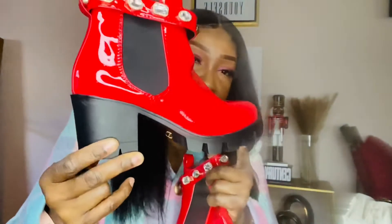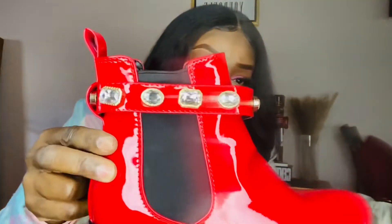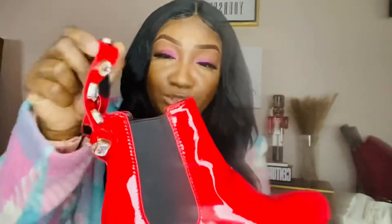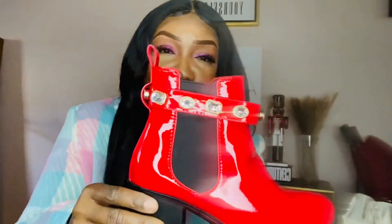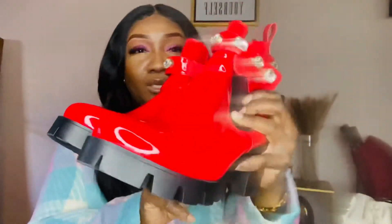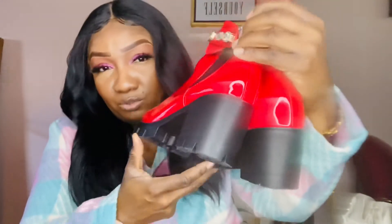These boots are in a size eight. They have a little chunky track heel, elastic panel on the side, and a really cute rhinestone detail as a strap. It is detachable, so if it's not something you're interested in you can take it off, but I really like that detail. The front has a rounded toe, and there's roughly a two inch heel — not too bad, not a shoe you can't walk around in all day.